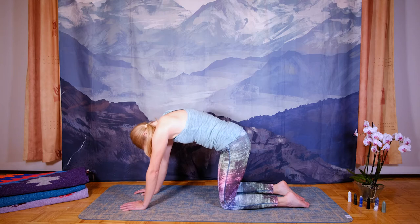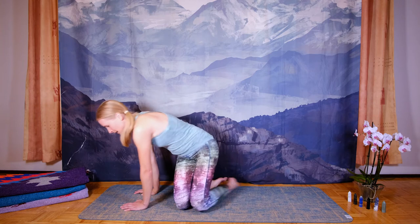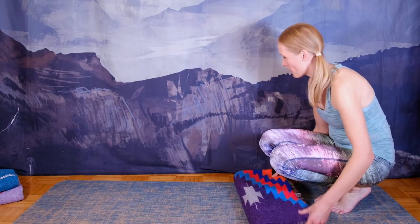Now exhale, come back into your tabletop position. We are ready to begin with the first pose, which is Baddha Konasana, the seated angle pose. For this I'm going to utilize a blanket — I suggest you do the same. This exercise helps keep the back straight.